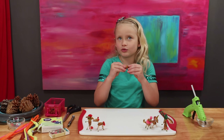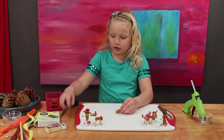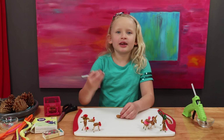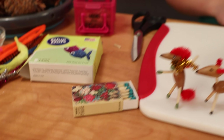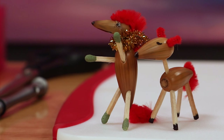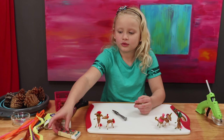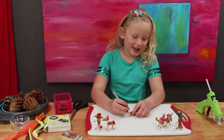First, you need a couple of acorns, and a pokey stabby tool. We're using matches for the legs — you do not need to use matches; this is just what we're using. Do not play with fire, guys. You can also use toothpicks and stuff like that.